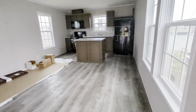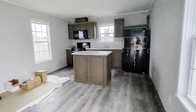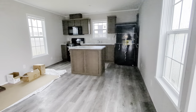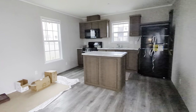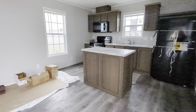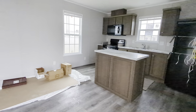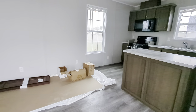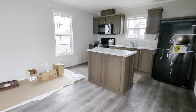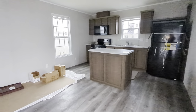Hey everybody, it's the Mobile Home Mama here, stepping into a customized Thrifty. This is going to my friend David and we wanted to really make a nice little man cave for him. So what I did was I took the Thrifty that you'll see online for $38,000 — it's a great deal — and I did some stretching in there because we had some extra room money-wise to be able to customize it the way he wants. So this is a very customized home.